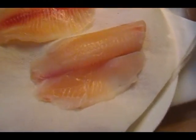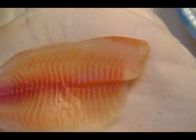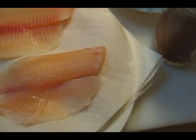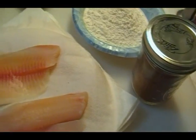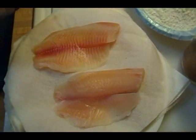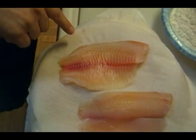I have tilapia because that's what I had in the fridge. I bought a four pound box last week when I made the tortilla crusted tilapia. And this time we have just the regular tilapia fillets — I think I have a dozen of them here, about two pounds because it's half of the box.